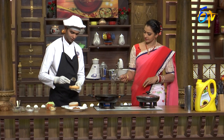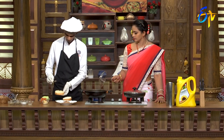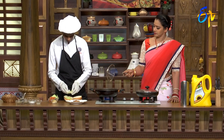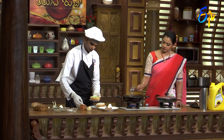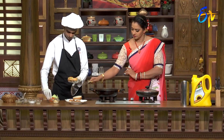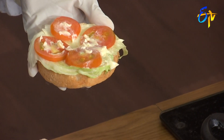I will cut the bun into two pieces — the heel and the crown. The heel is spread with sauce. I will add the lettuce and mayonnaise spread, then add the tomatoes and mayonnaise sauce. Tomato, lettuce, mayonnaise.